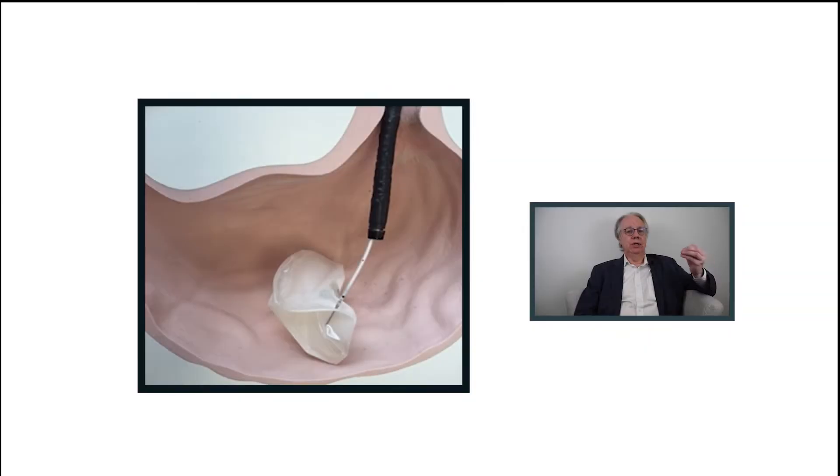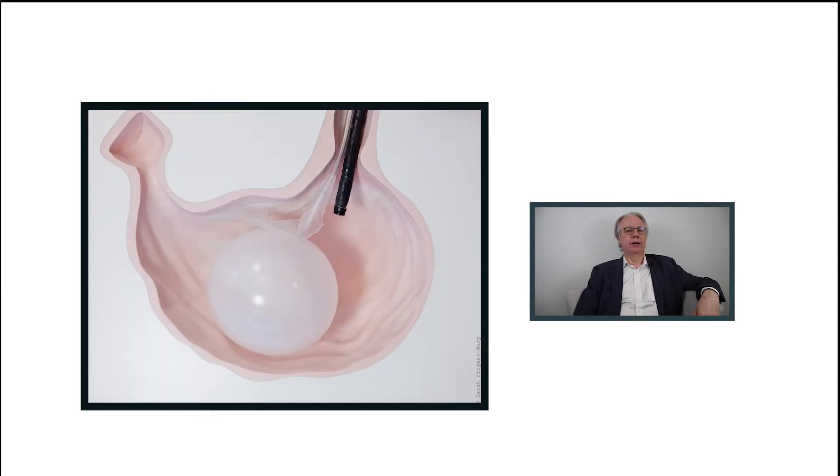After general anesthesia, we introduce the folded balloon into the stomach and fill it with saline — salt water — mixed with a blue dye. This dye indicates whether there is a defect in the balloon. If there is a leakage, the blue dye will be absorbed by the intestine.